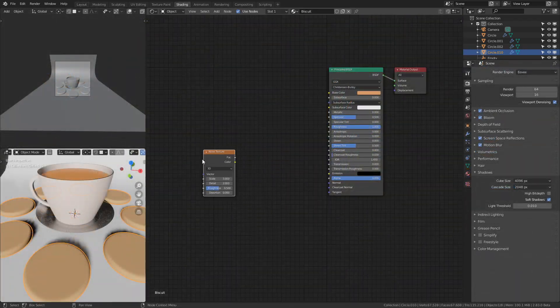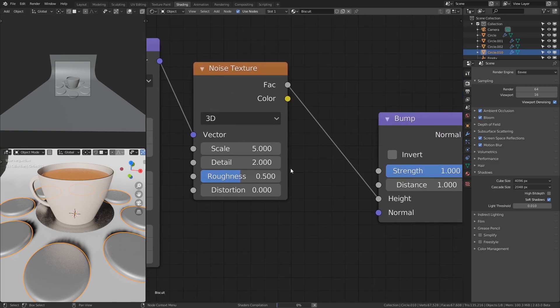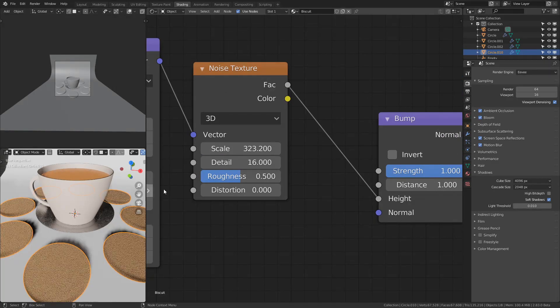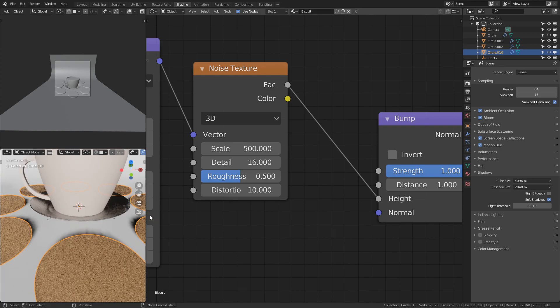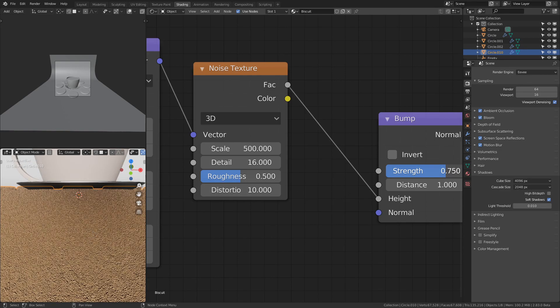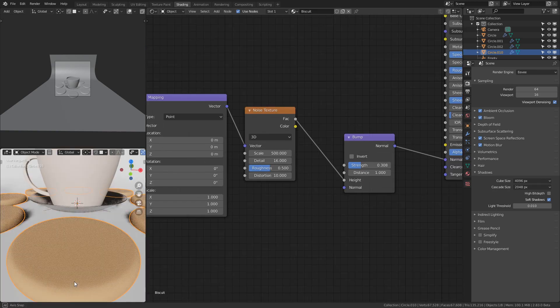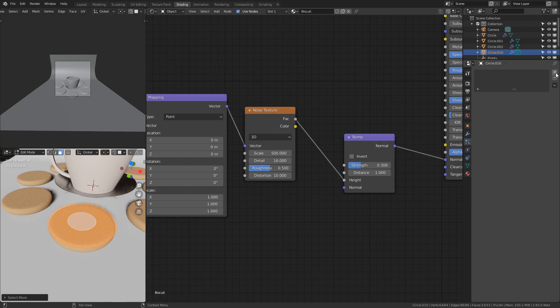I added a noise texture, passed it through the bump map, attached the normal map to the principled BSDF's normal input, and played around with the scale, detail, and distortion a little bit, then turned down the strength on the bump node. This gave me a rough texture that I was kind of happy with at the time, though I do improve it later on.